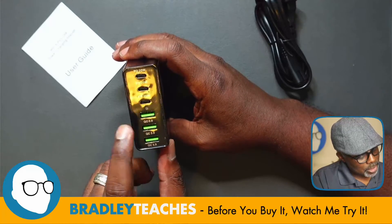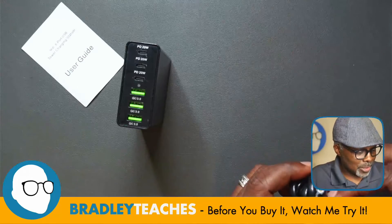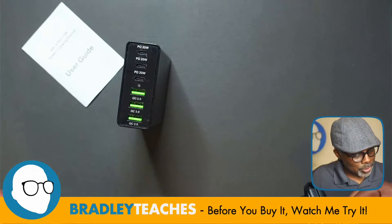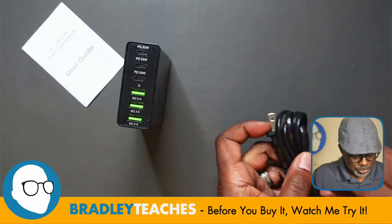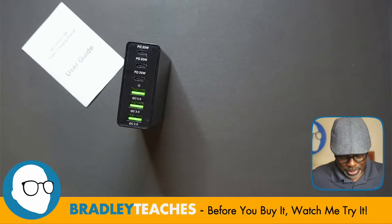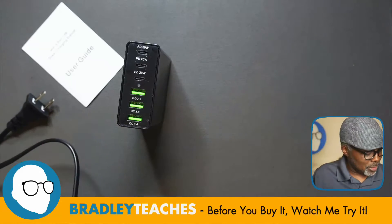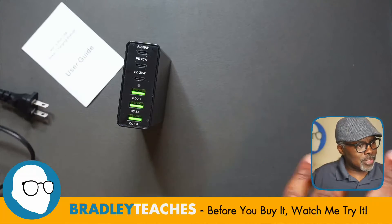And we have three USB-A connections. I'm guessing because it's only 96W total — 20, 20, 20 on the USB-C plus the USB 3.0s — that you're not going to be charging a laptop with this. This is more for your smaller devices: phones, tablets, those kinds of things.